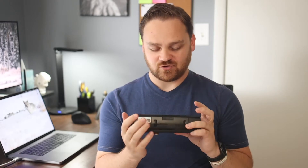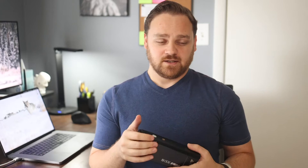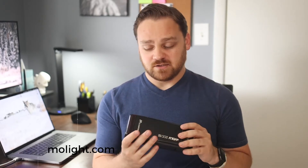This thing is pretty robust. I've dropped several of these, or flash stands have fallen over because of gusts of wind, rowdy children, stuff like that, and they held together pretty well. The only thing that broke on one of mine was the rear LCD. I sent it to Molite — M-O-Lite.com — and they actually do repairs for these. Definitely check them out if you've got one that broke.